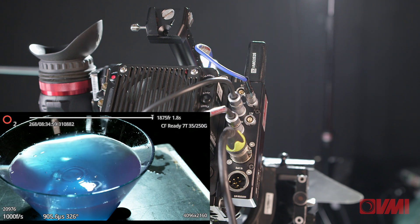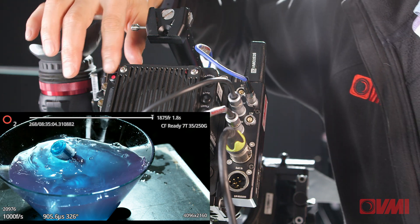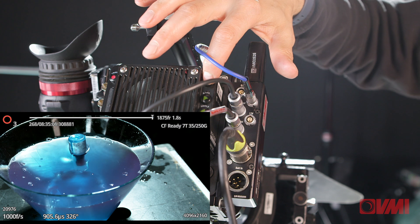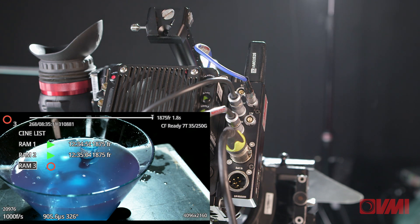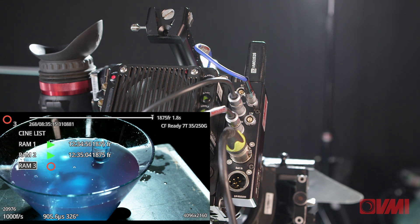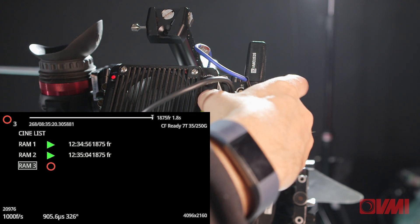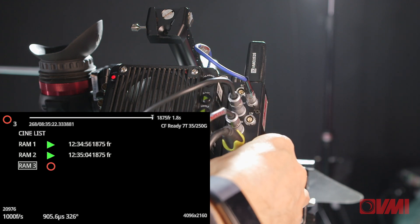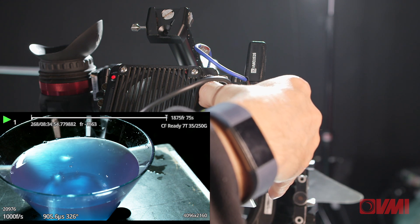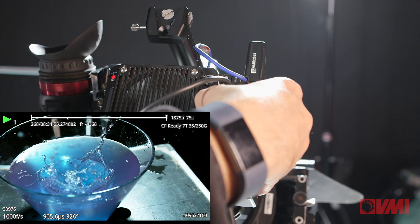We've just triggered — now we're on our second trigger, second event, after which we press the trigger button again. If I press the playback button, you'll immediately see that we have two different partitions, both of which have media on them. If I use the scrubbing buttons and press the menu button to select RAM one and play, we can see at a glance we've got our shot already done.